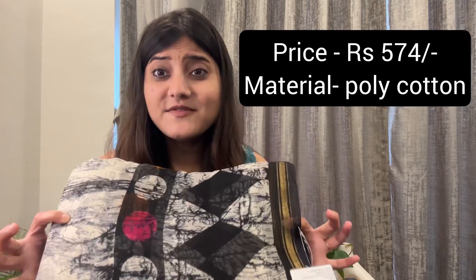The first saree is very beautiful. The print is very beautiful and decent. This saree's price is ₹2500 but I got it for just ₹574 with a discount. We also got an unstitched blouse piece with this, and it has a matching print. After wearing it, it will look very good because in the picture it looks very beautiful.